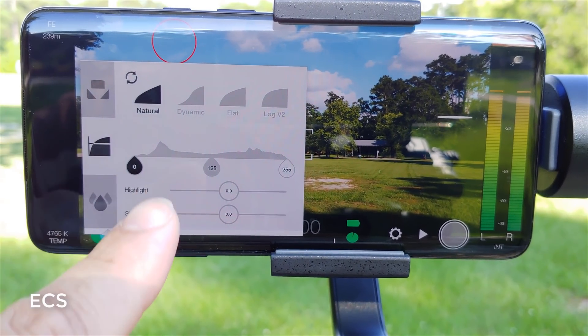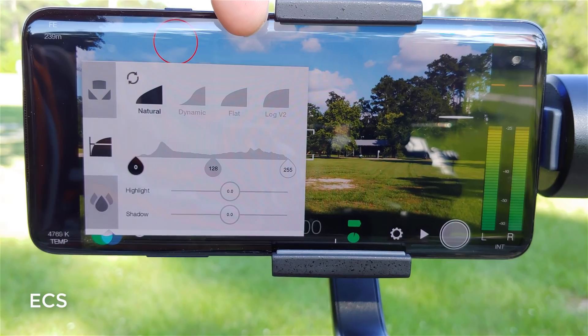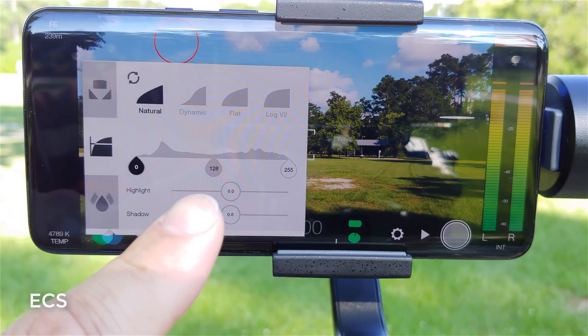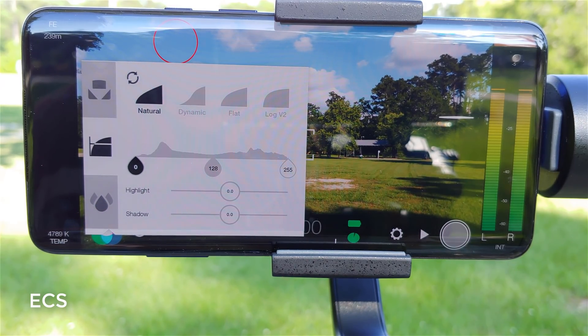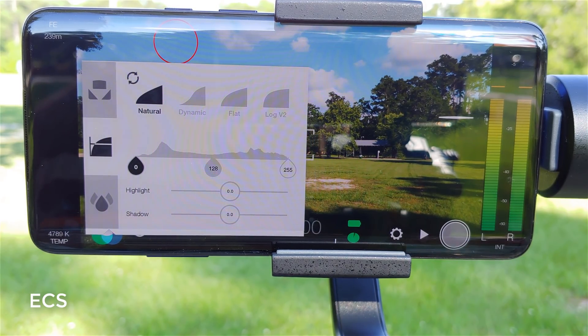When you click this button, you have a couple of options: you've got natural, dynamic, flat, and log version 2. Log version 2 is the latest update from Filmic Pro. I film a lot of my videos on log version 2 and use color grading and LUT packs to fix some of the issues with that. If you've got the OnePlus 7 Pro, you can use this and it will take care of some of the missing color issues that you find with the OnePlus 7 Pro.